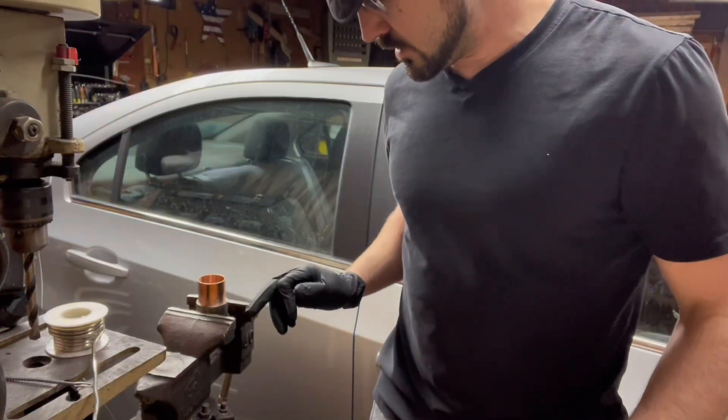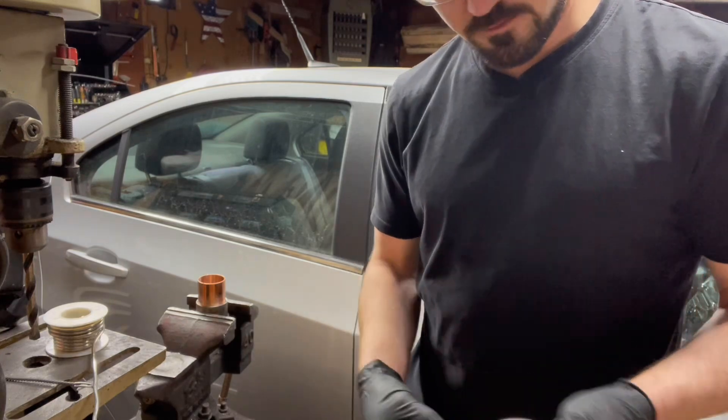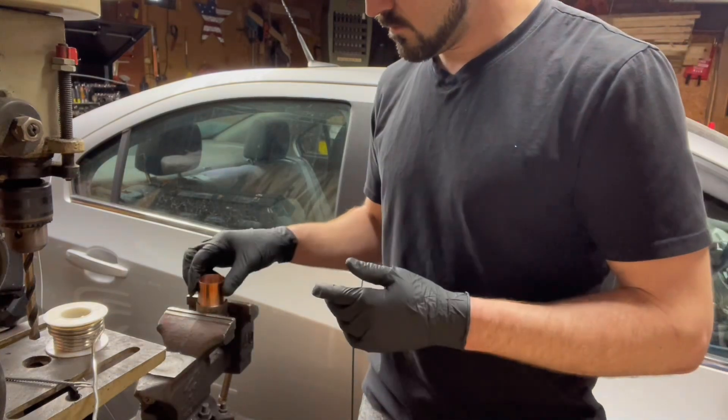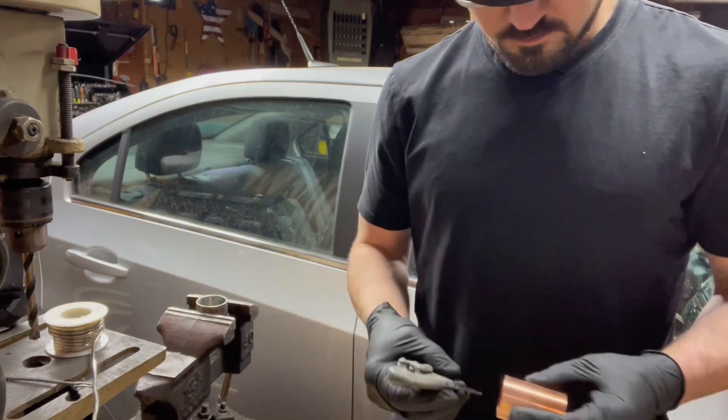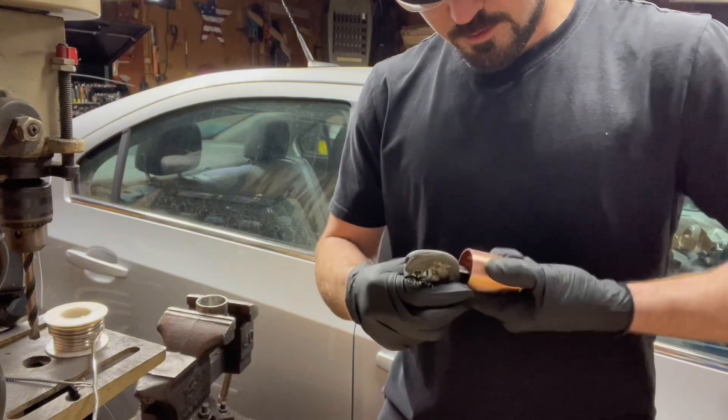We're going to start with copper to stainless and then we gotta add this stuff in later. Most of it's all sanded up already, just gotta clean up the inner edges here.